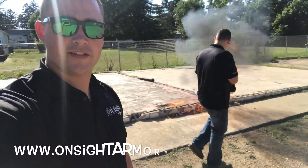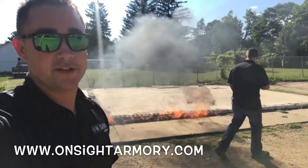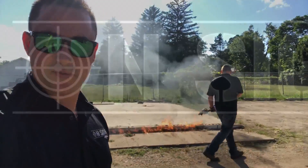Like we were saying, the XM42 flamethrower is probably the leading weed killer on the market today. Stop by and grab yours — Onsite Armory, Niles, Michigan.